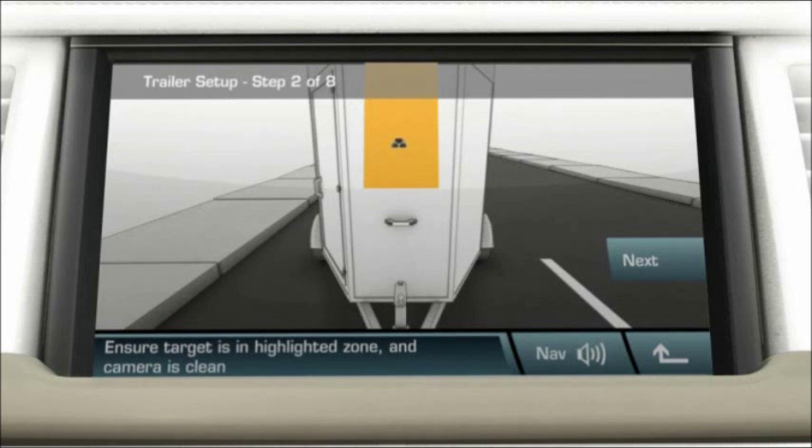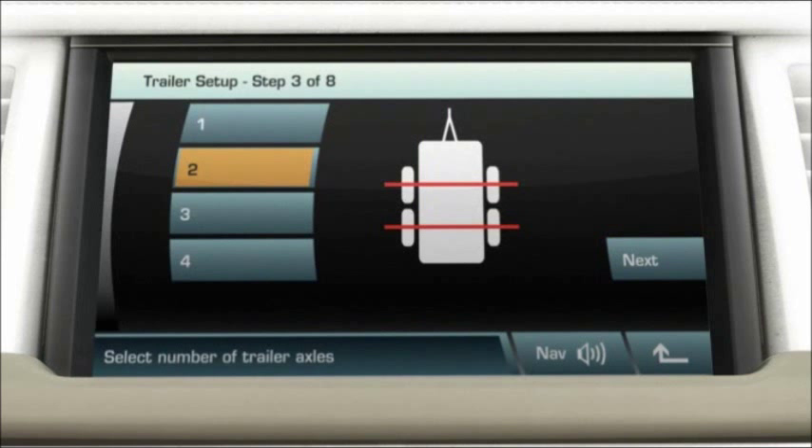The orange zone will turn green when the sticker is correctly positioned. Then touch next. Select the correct number of axles for the trailer and touch next.